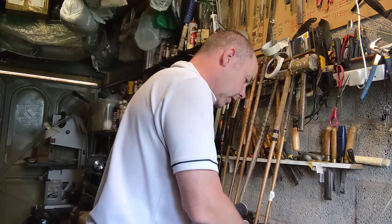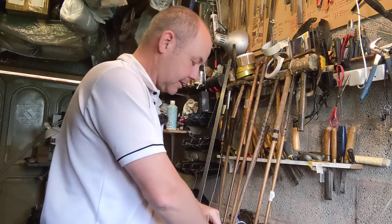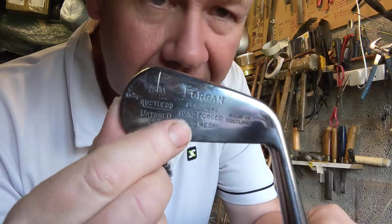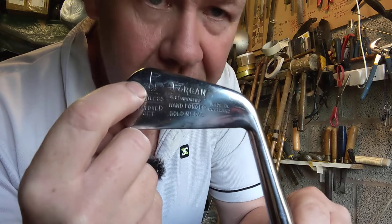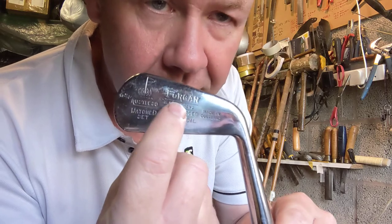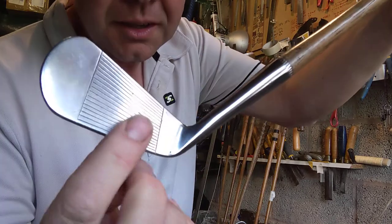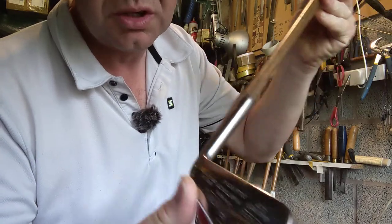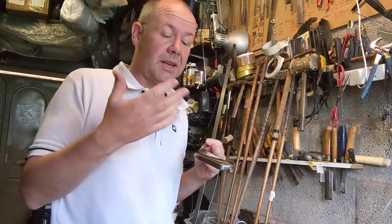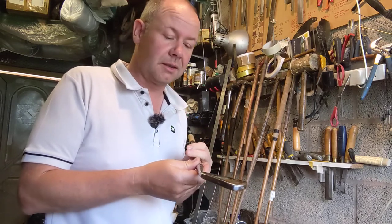I have the lofts and swing weights written down here, so I'll briefly go through the set and show you. They're the Forgan Gold Medal range and they have a large flag-in-the-hole clique mark, and all but one of them has this Forgan stylised writing stamp. They all have line faces and they're all rustless metal, meaning they're not mild steel so they don't easily oxidise. They polish up really well and they're a very good club to play with.